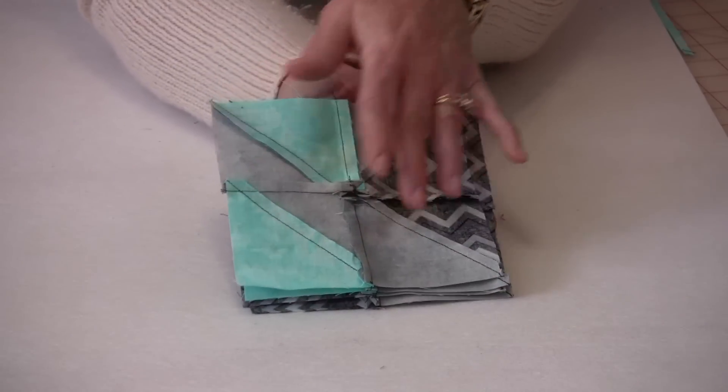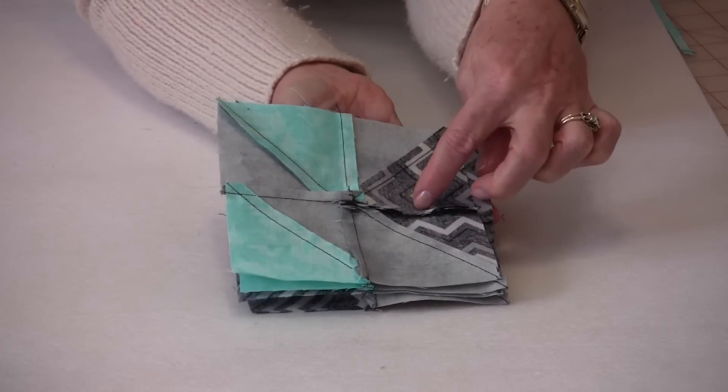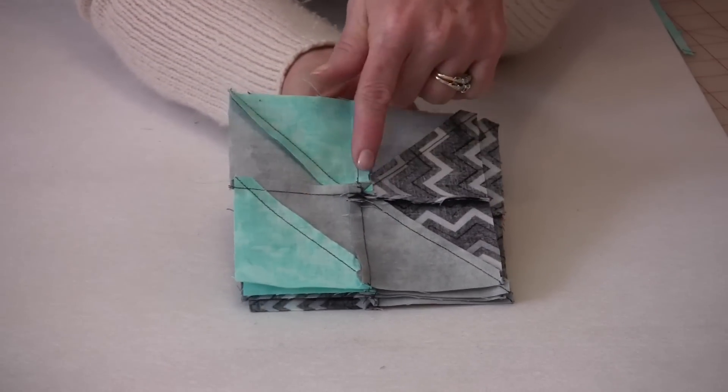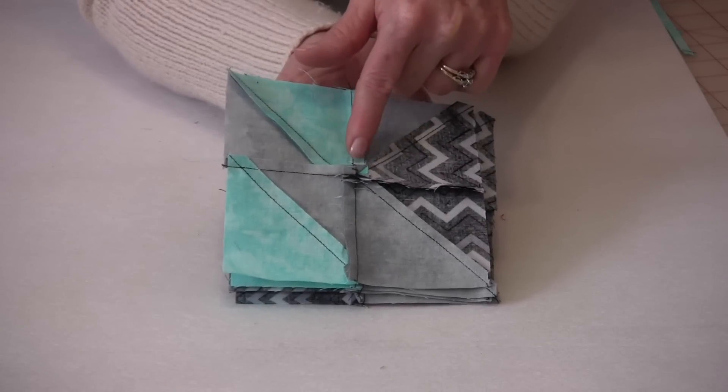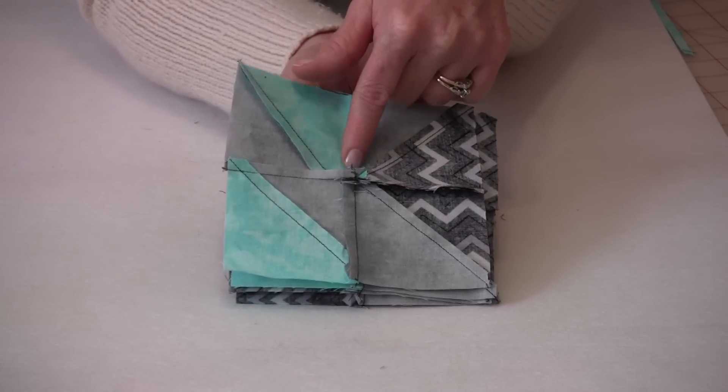If you keep the seams pressed in the opposite direction as you sew them you will have a little pinwheel in the center. This is what you're going to want to look for because it makes it lay nice and flat.